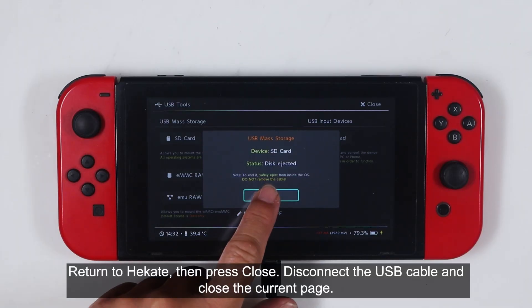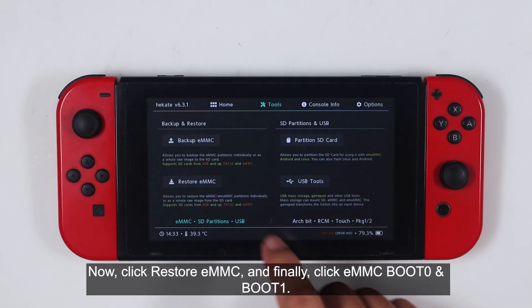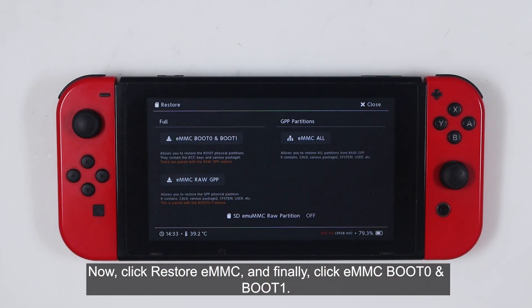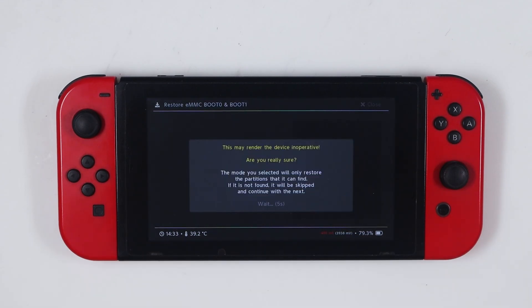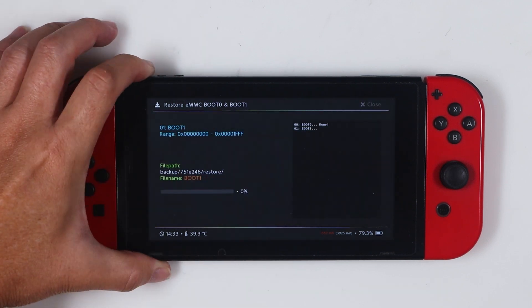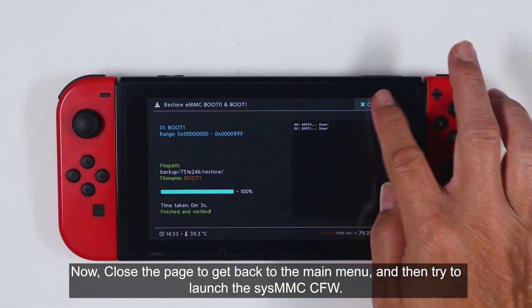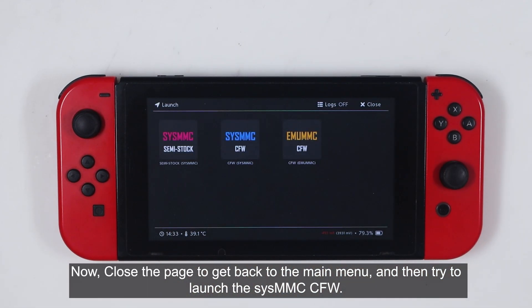Return to Hecate, then press Close. Disconnect the USB cable and close the current page. Now click Restore EMMC and finally click EMMC Boot 0 and Boot 1. Press the power button to proceed and ignore the warnings. Close the page twice to get back to the main menu and then try to launch the SysMMC CFW.